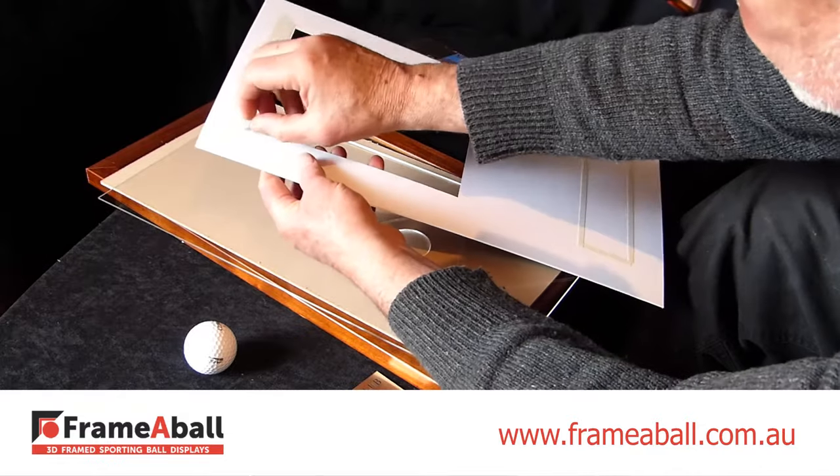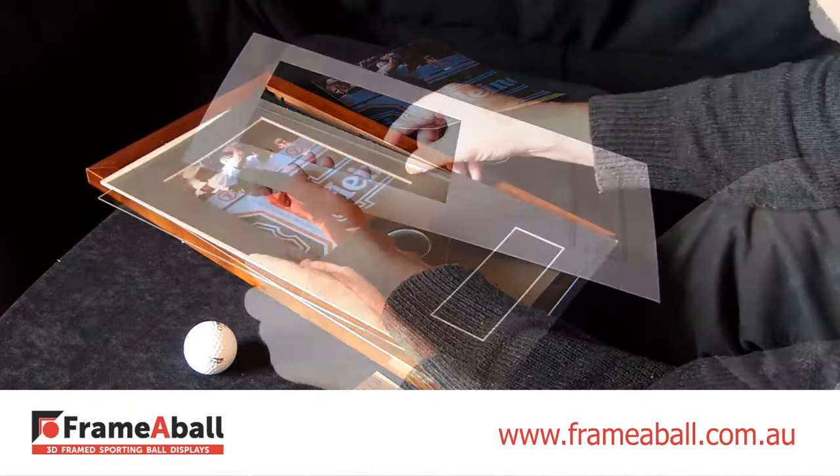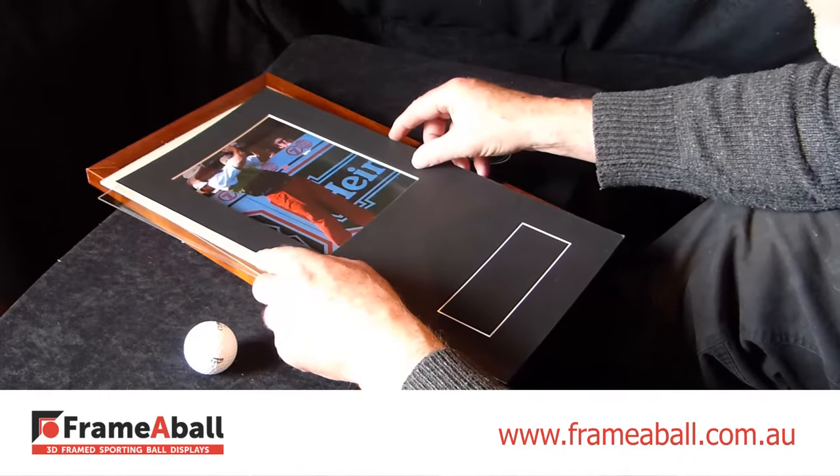To hang the photo, we've put double-sided tape on the back of the mat board. Peel off the strip, and then position the board over your photo. Make sure there are no gaps, then slightly press down on the mat.